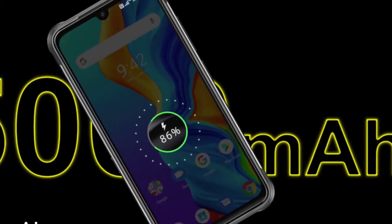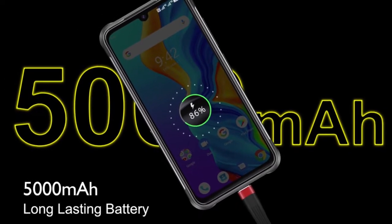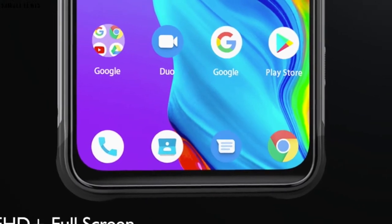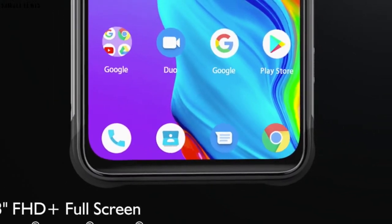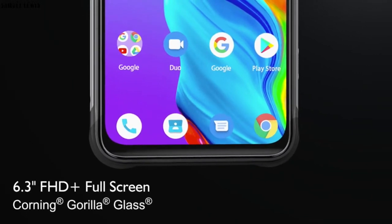With a 5000mAh battery, you are ensured to get a sufficient long-lasting screen time on the device. It also offers a 6.3-inch Full HD Corning Gorilla Glass screen, which offers a comfortable viewing angle when you watch your favorite shows and movies, with peace of mind knowing your screen is durable.